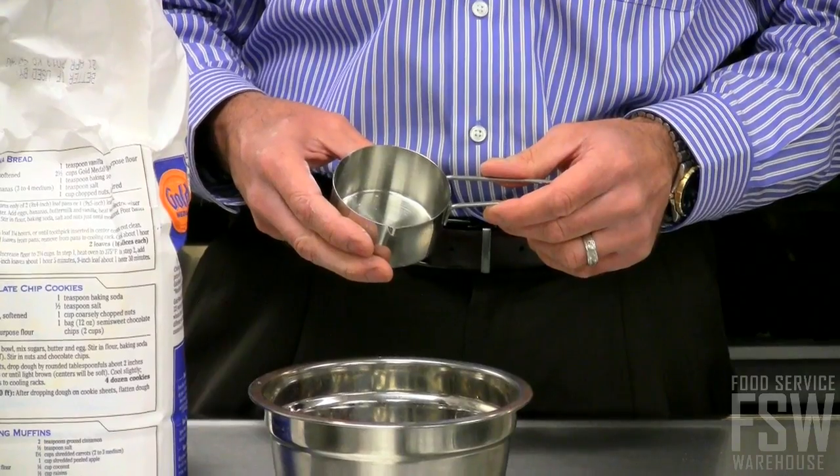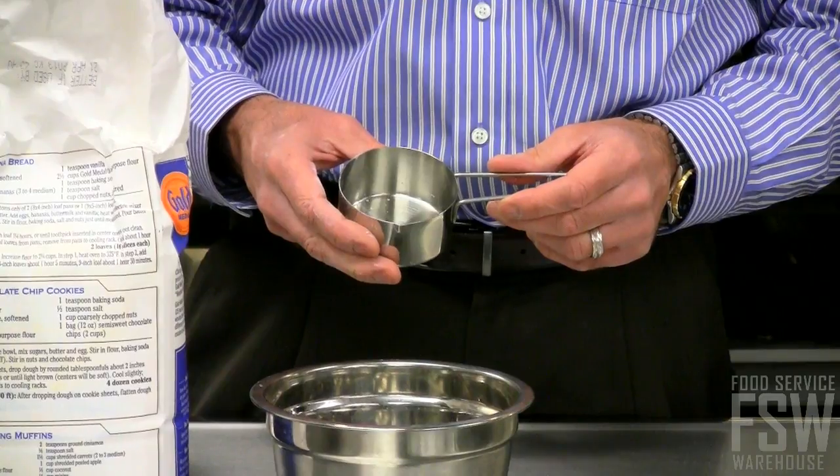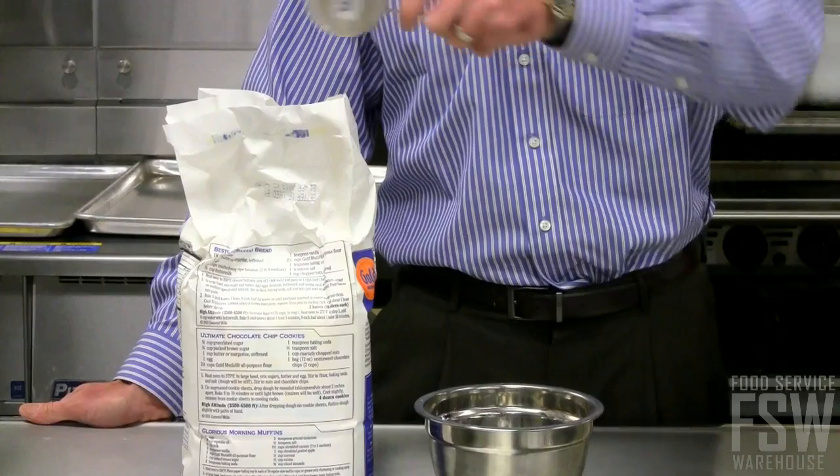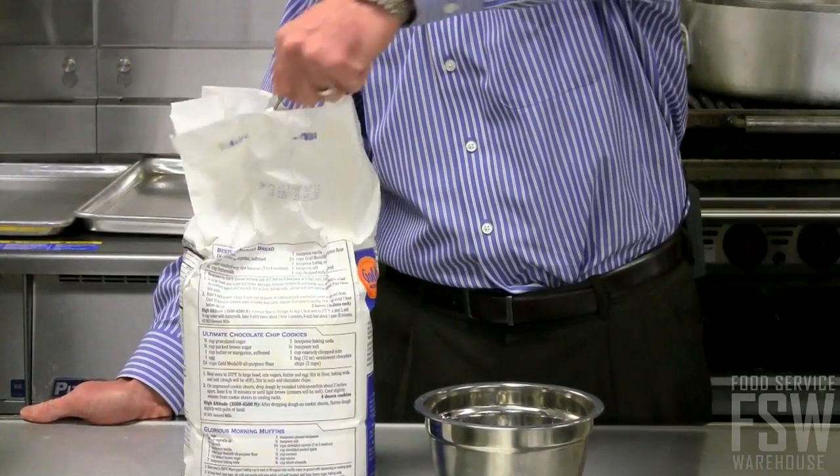Hi, this is Brian with Food Service Warehouse, and this is the Stainless Measuring Cup from American Metal Craft. This particular one is 3 quarter cup, comes in a variety of different sizes, has a handy stainless wire handle, great for scooping a lot of your basic ingredients.